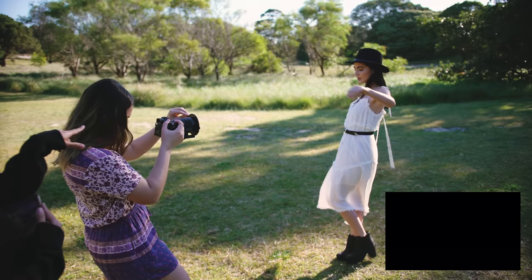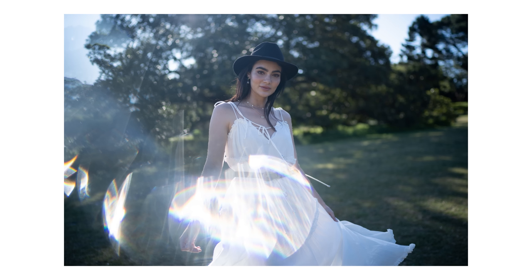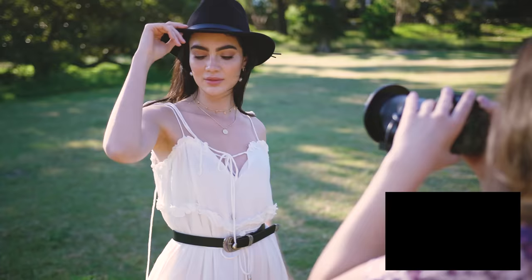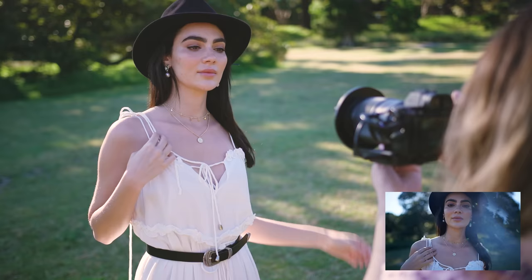First up we have the Crystal Seahorse, which I love the way it reflects light and creates beautiful bokeh and little shimmers on your photos. I found that the majority of these filters work best in a backlit situation to make the most of their effects, by having the sun shine directly on them and thus blending them into your photo.